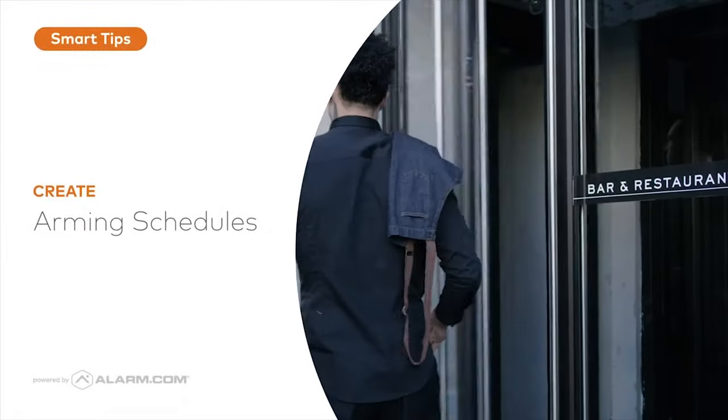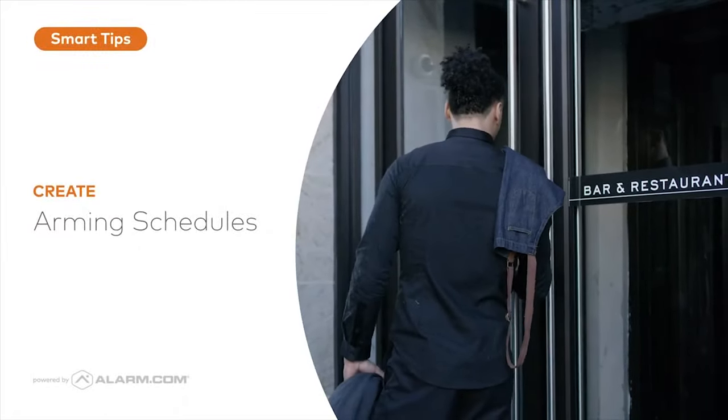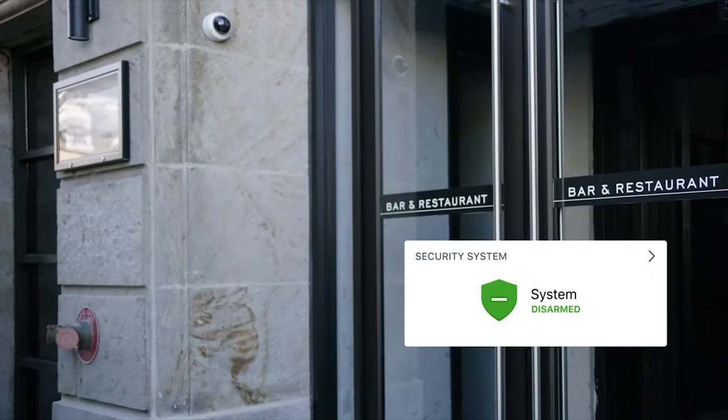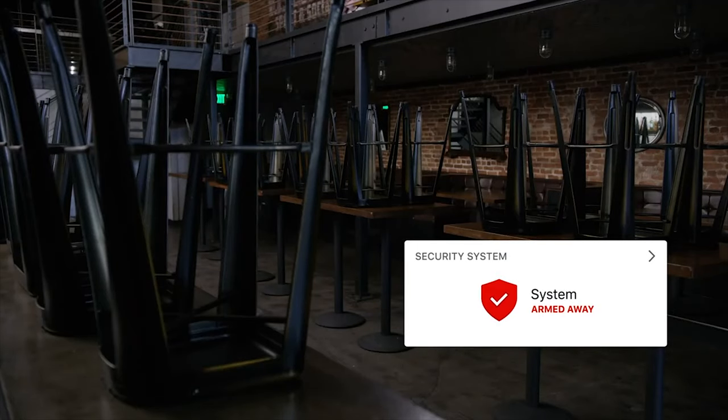Arming Schedule is a smart business security feature that ensures your business is always protected when no one's there, no matter if someone forgets to arm the security system. Arming Schedules arm and disarm your system automatically based on your business hours or a custom schedule, and it's easy to set up.